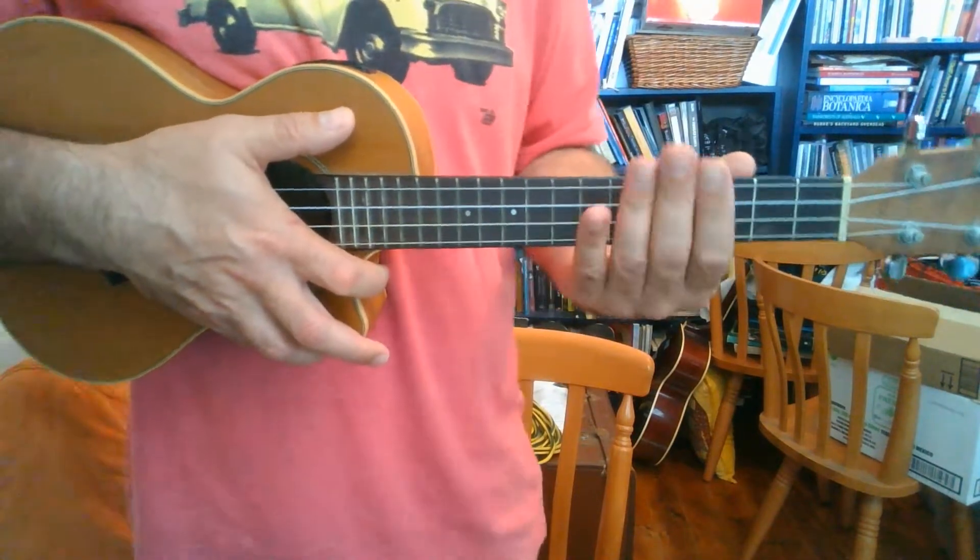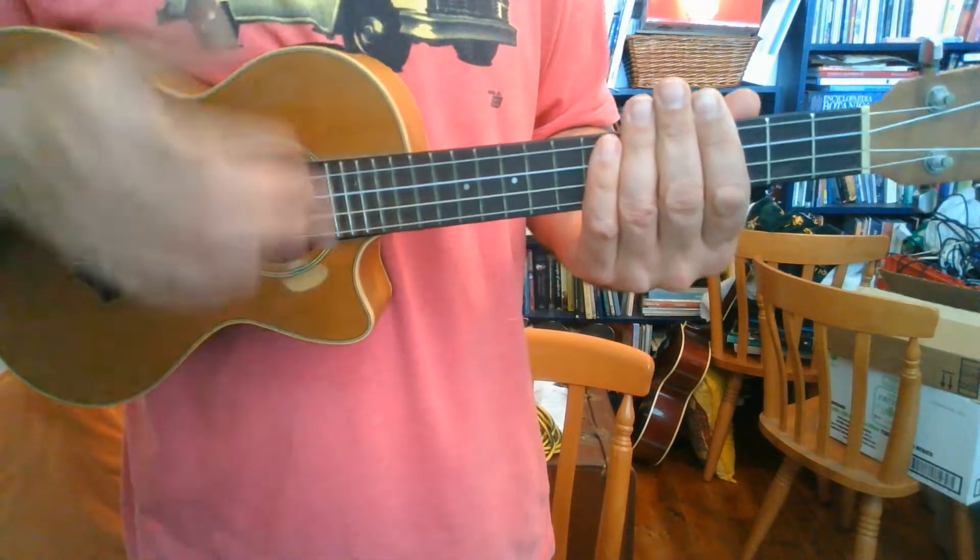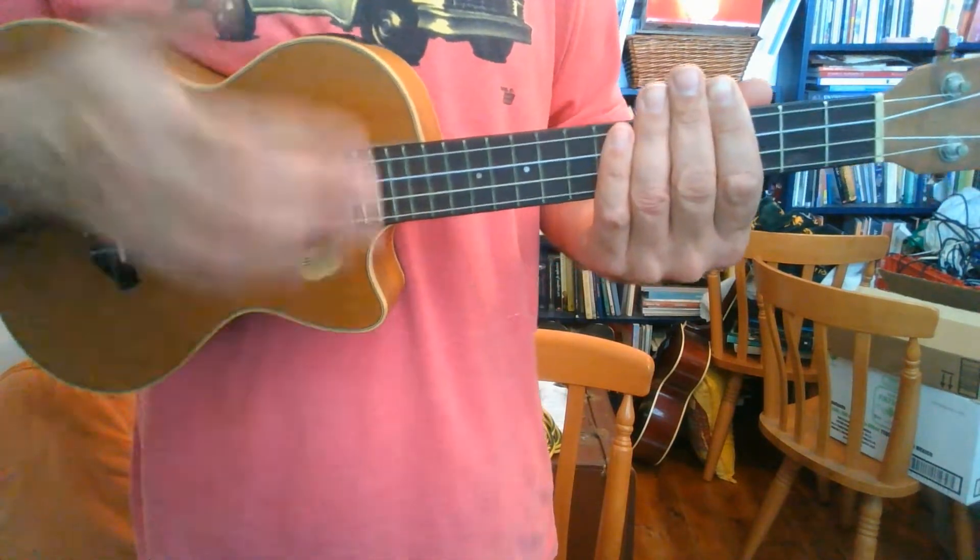That strum is just a simple: down, down, up, up, down, up, down, down, up, up, down, up, up, down, up. That's a simple strum.